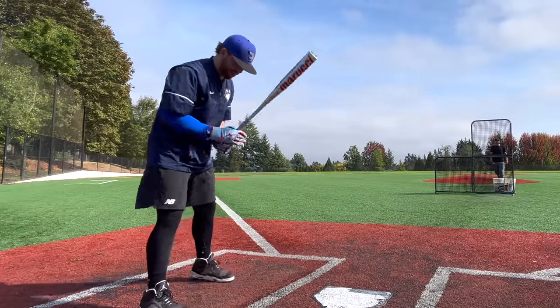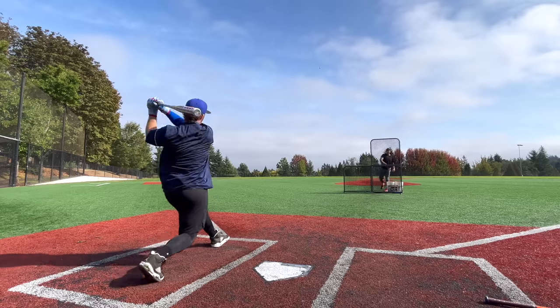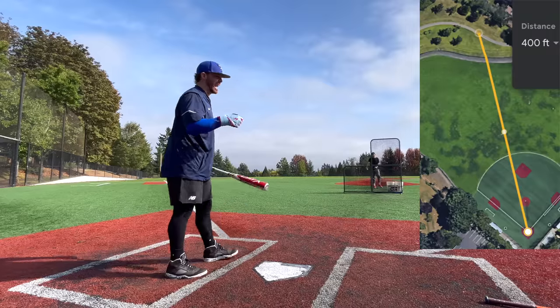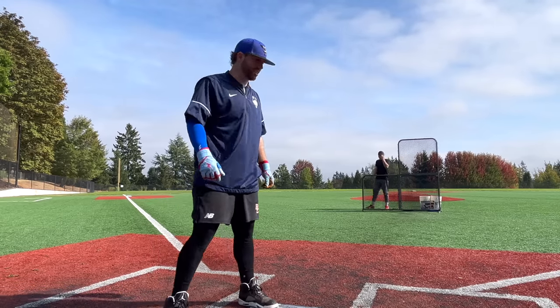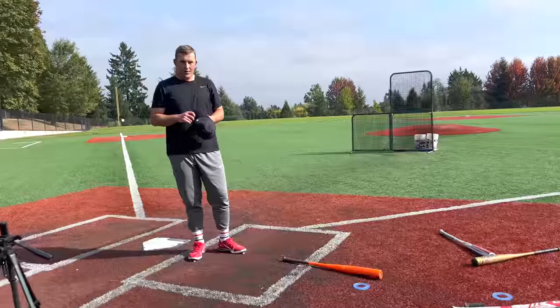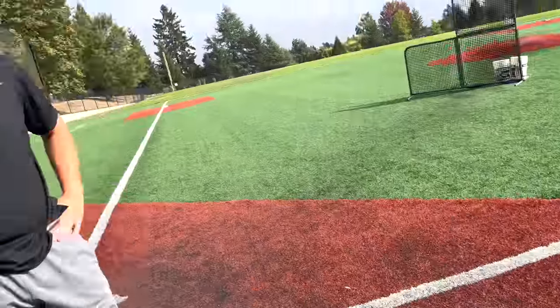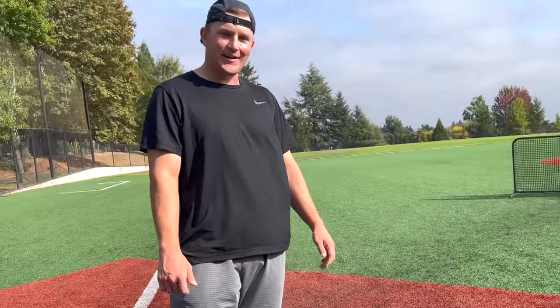The Cat X is just so much more whippy — feels like an ounce lighter than the Atlas, way lighter. For me, I don't think it's cracking Cat X or Voodoo One territory, but it's really really good. Zach, what's your guess — Atlas versus Cat X one piece, which is hotter? Zach thinks the Atlas is hotter. The benefit of the Cat X? Way easier to control the barrel, the swing weight really plays with my swing. Forgiveness is really good on the Atlas, I just love the taper on the Cat X.